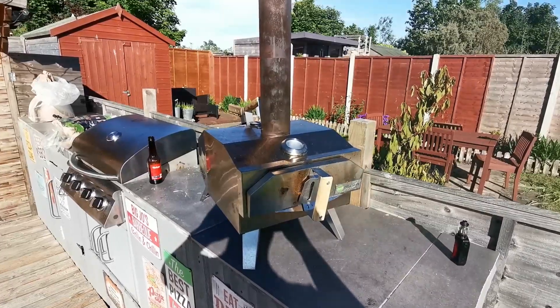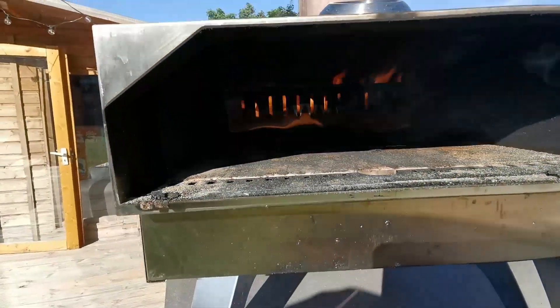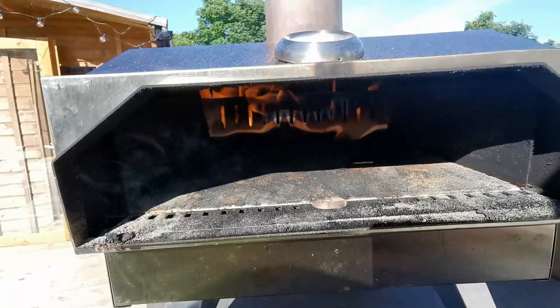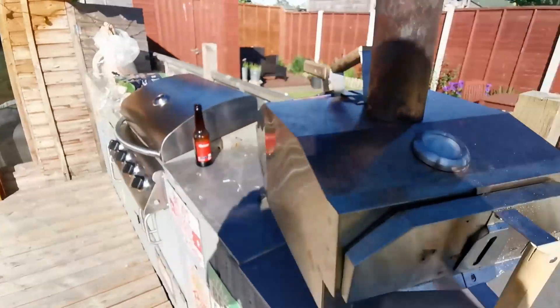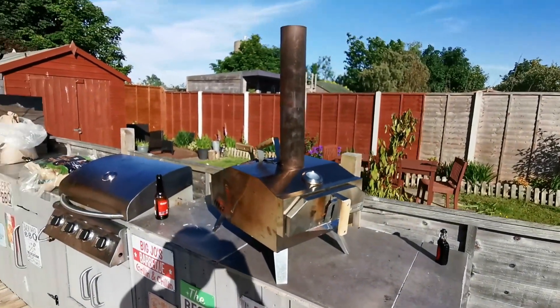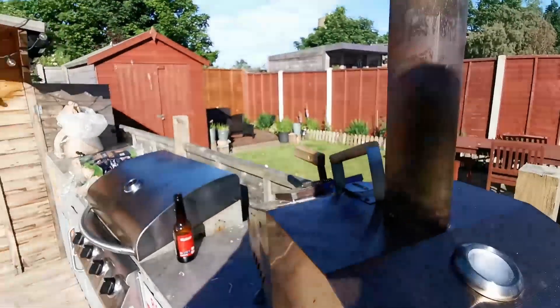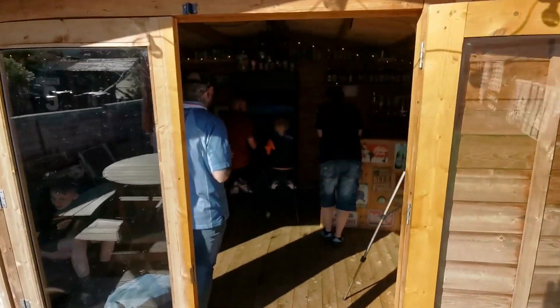This is the Outi pizza oven — as this is the first time we've used it on TMNT Pizza Wednesdays, have a look inside. You load it up with wood at the back and it really cooks these pizzas quick. I've cooked a pizza on this before in 90 seconds, and it gives it a completely different flavor compared to cooking them in the pizza oven inside. I love using this thing. We're joined by the Stooges again this week — they're all playing a bit of arcade at the minute.